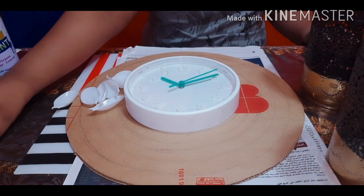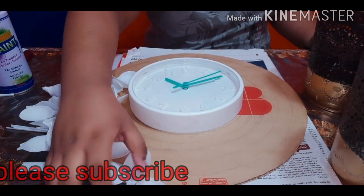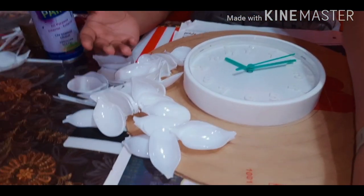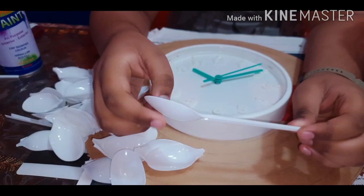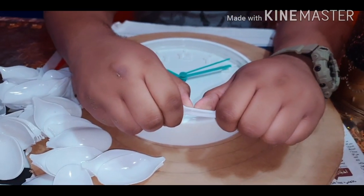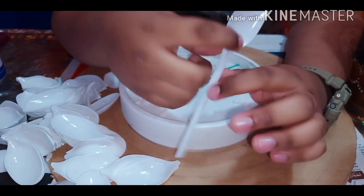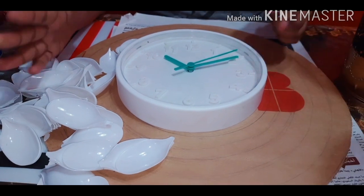I have already detached the tail of the spoon from the head of the spoon and I have kept all of them ready to glue on the cardboard. I will be showing you how to break it. Take a spoon and apply pressure just below the end of the head — it will just pop open like that.